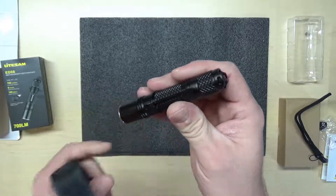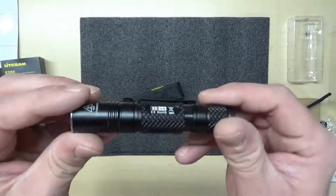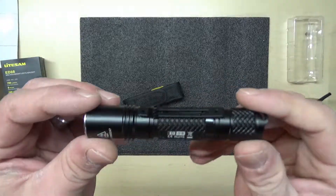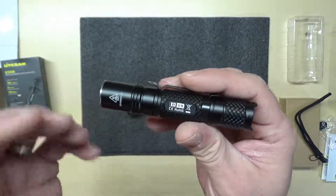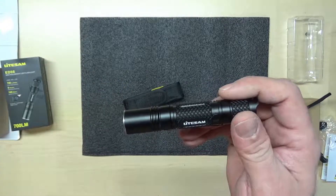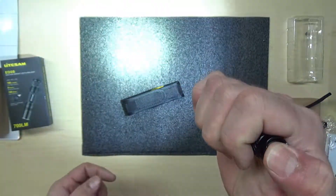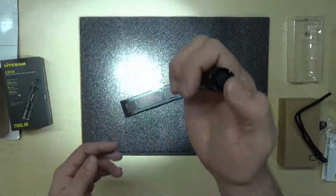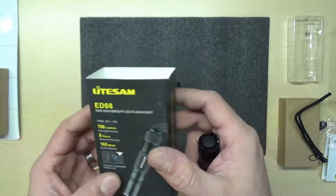I'll put a link in the description where you can purchase it — it is from Amazon. This is not a promotion or anything like that; I wasn't given the flashlight. It's just a real good quality everyday carry flashlight. I was looking for one that was a little bit bigger than the one I use now — the one I use is about half this size. I'll be doing a video review on that one here pretty soon. But for the most part, this thing is so small it'll fit right inside your pocket with no issues. I really like how bright it is. Light Sam, model number ED08, from Amazon. Take care, guys.